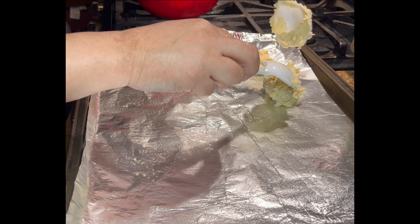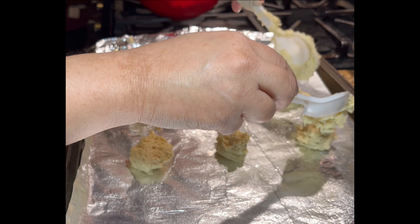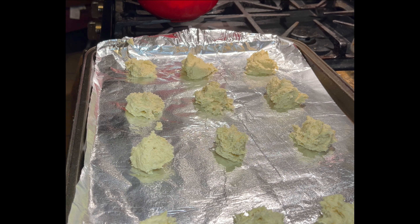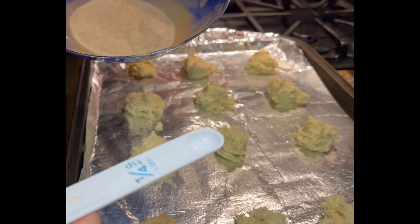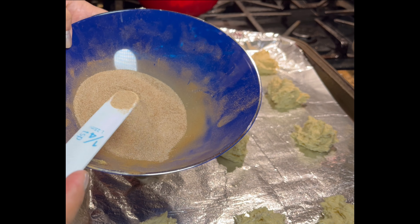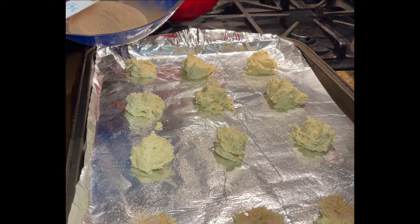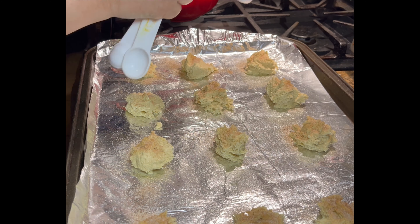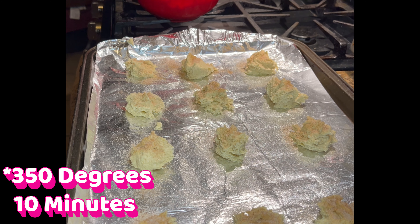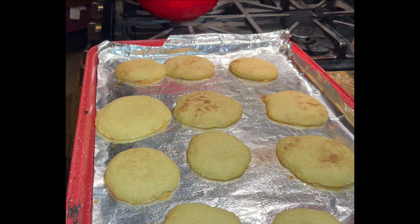Leave the cookies about an inch or two apart. With one of the small measuring spoons, sprinkle some of your cinnamon sugar coating on top, just like this. Now I'm going to pop them into the oven for 10 minutes.